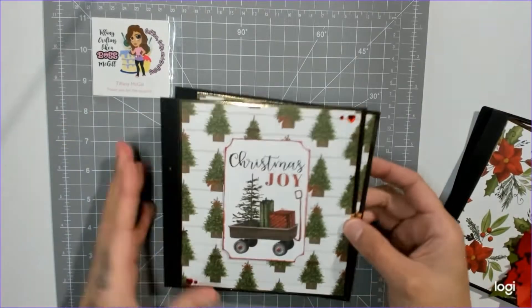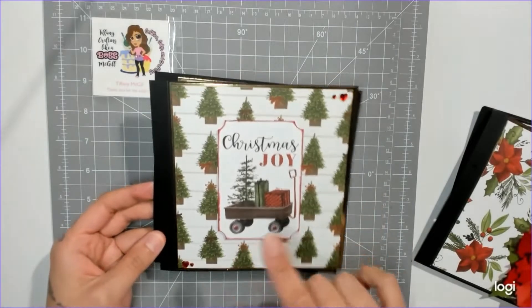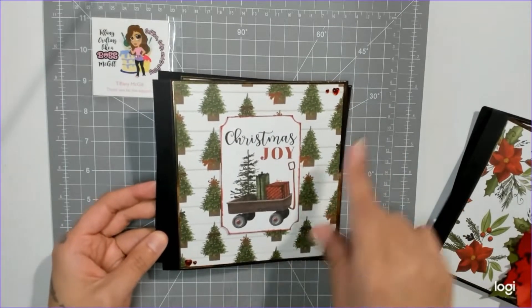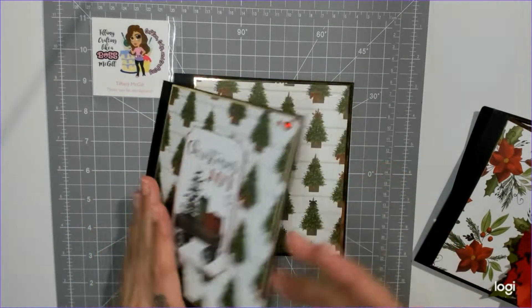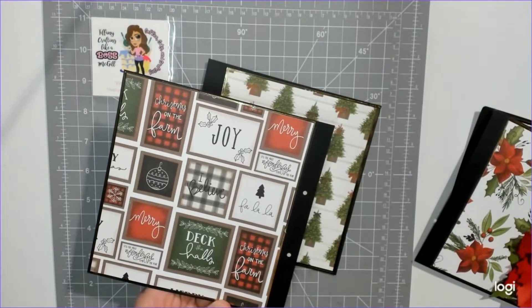I'll show you my pages real quick and then I'll show you theirs. I made my own covers — here are my covers. I did a simple, cute little background with gold foil, one of the cut-aparts, and I added some little gems. This is the front cover, again just a cut-apart from the paper collection.